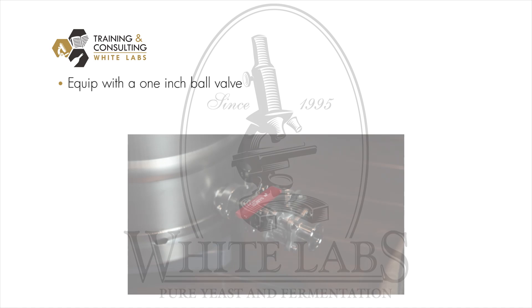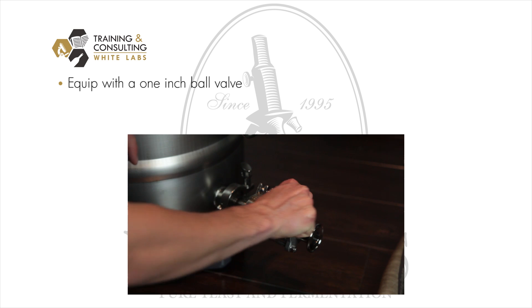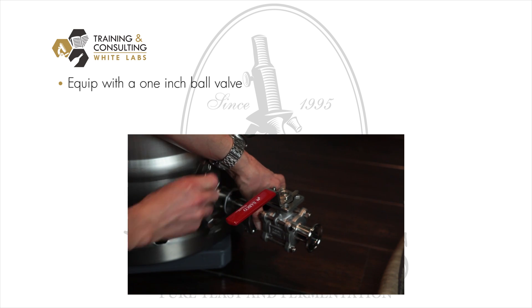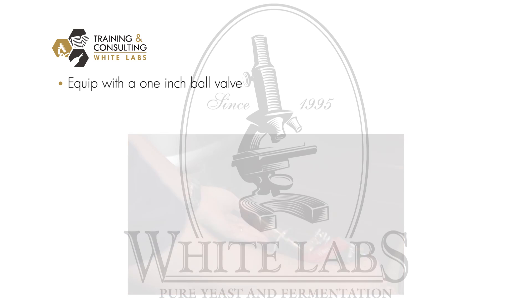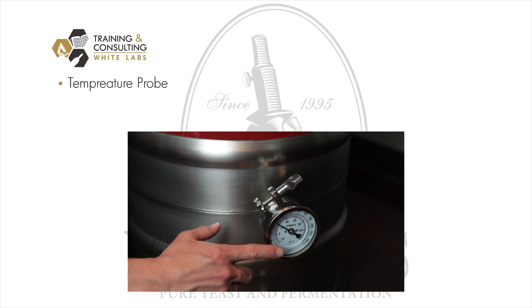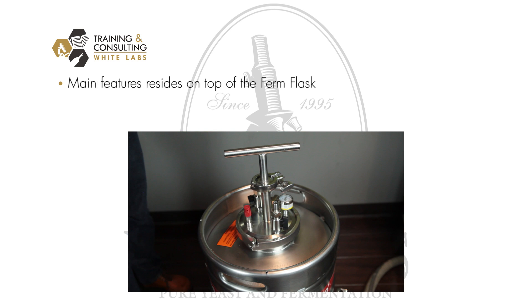Starting from the bottom, the firm flask is equipped with a full one-inch bore size ball valve in stainless steel that is tri-clamped onto a racking arm that can be rotated to any angle. Up in the middle of the unit, you have the temperature probe with a long probe reaching all the way into the center of the yeast pack. Then on top, you have all the main features of the firm flask.